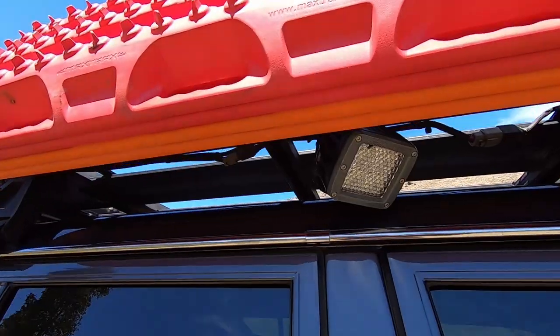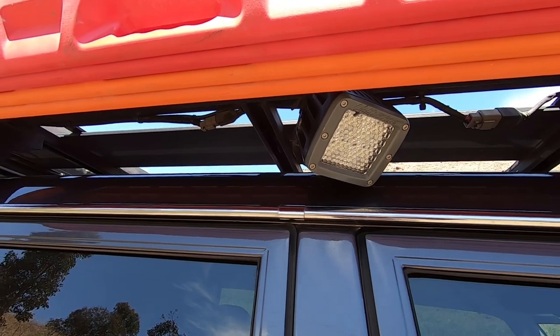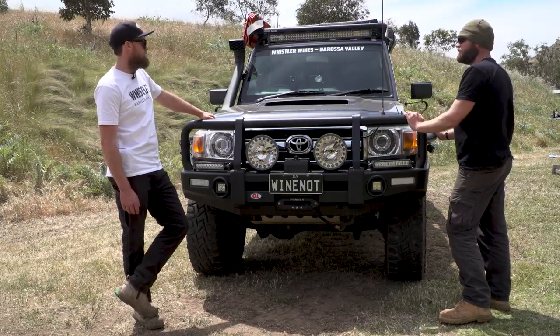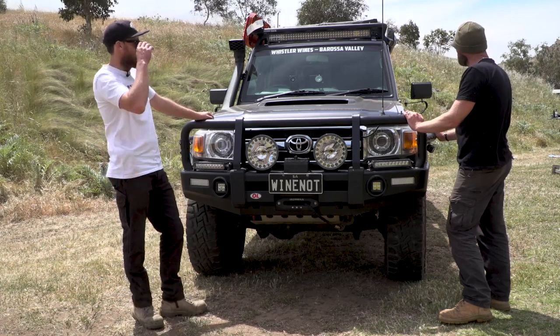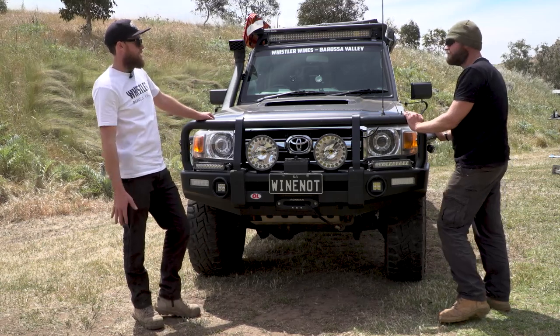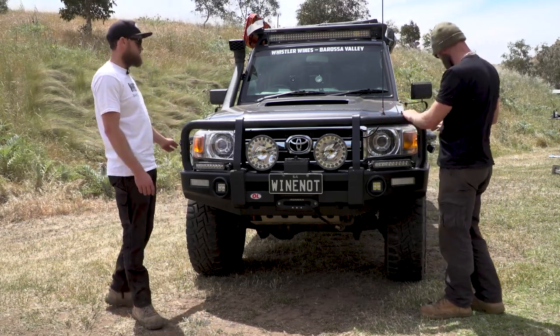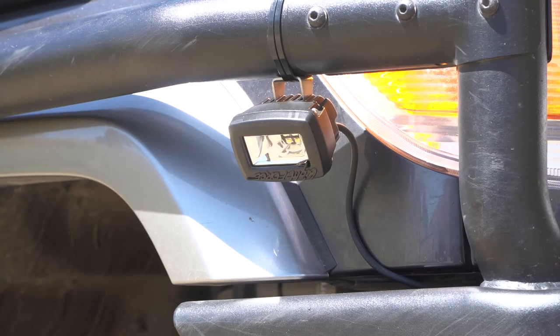We've got those work lights on the side of the racks as well. What are they? They're Rock 40s, Light Force. What are they like? They're really, really good — they'll probably overkill for camping. At night time they'll light up like 100 metres in a flood beam. I've got some of those ultra flood 20s down here. Yeah, the Rock 20s, same ones I've got.